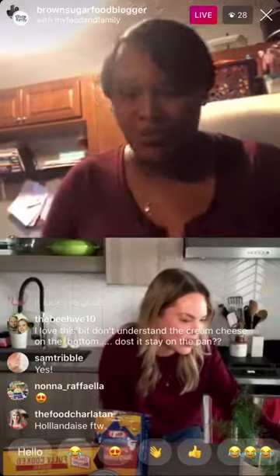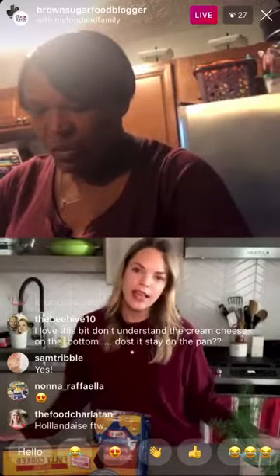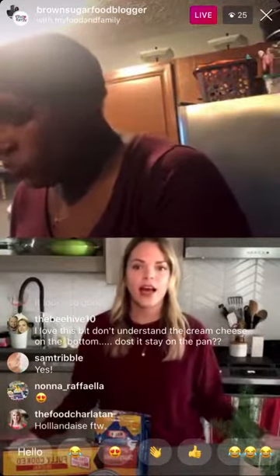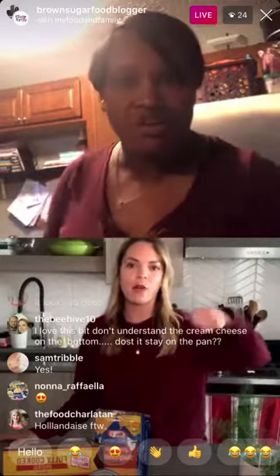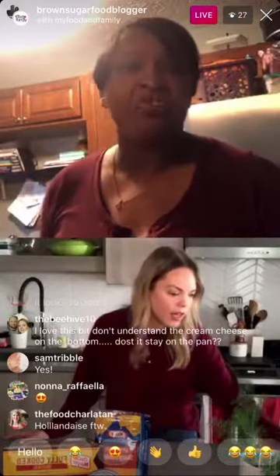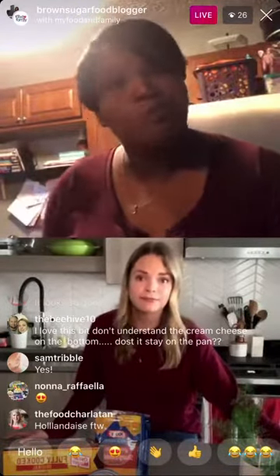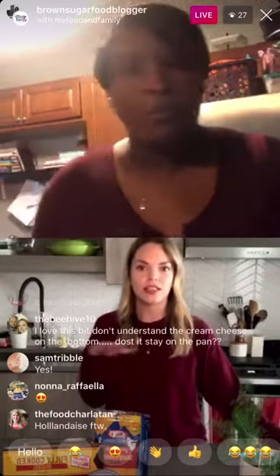Someone's asking if you can make this with egg whites — absolutely. You would bake the bagels just until the egg whites set. Use a measuring cup to pour your egg whites in so it covers the center hole. You could also use whole wheat bagels or turkey bacon if you're trying to make it a little healthier. It bakes for 14 to 15 minutes, or until the egg is cooked to the consistency you want.